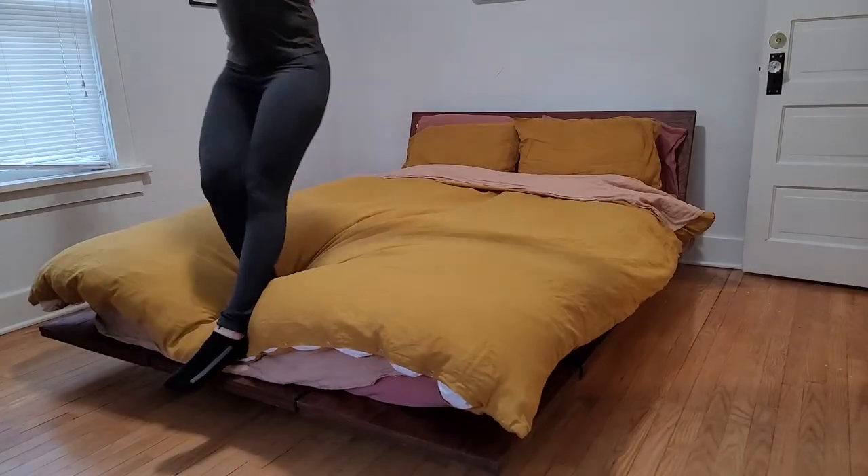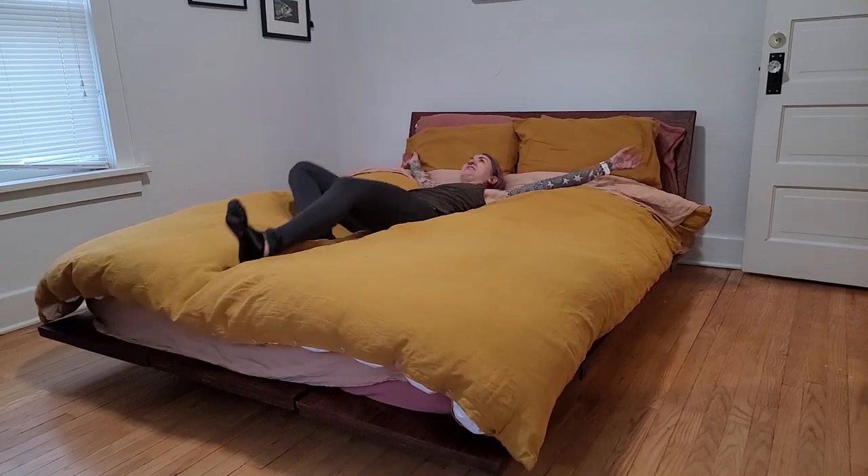My friend was very happy with her bed. I hope you enjoyed this video and, as always, until next time.